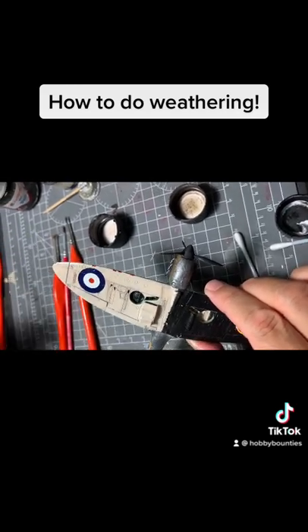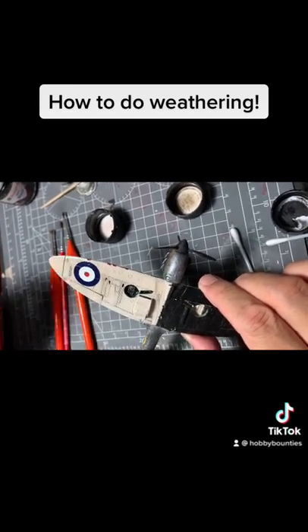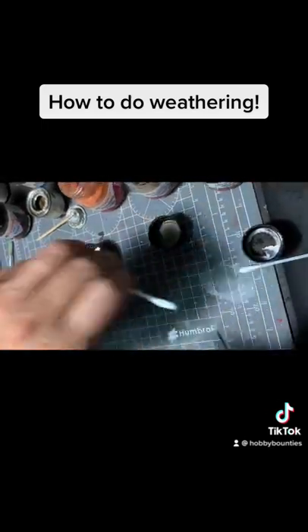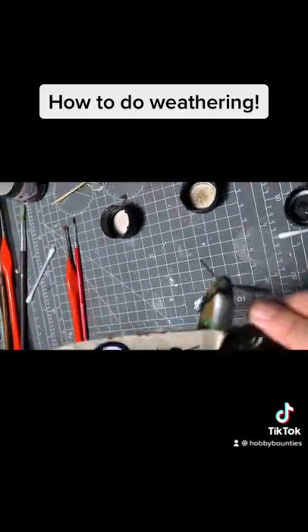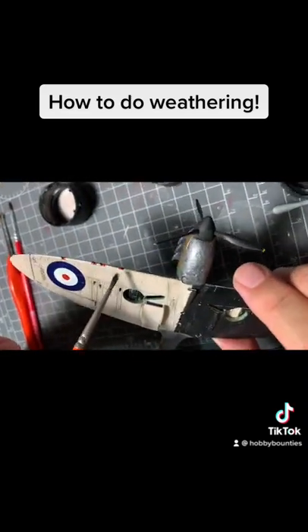Just brush it in, rub it in. Any excess you can actually use your finger or some people use a cotton bud. Now the guns is where you have gun smoke stains, so you put it in there.